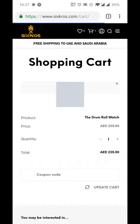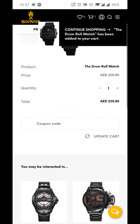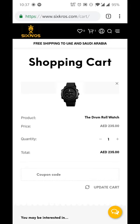After I'm done adding to cart, I can see whatever item that I added in my cart on the 6cross shopping cart.